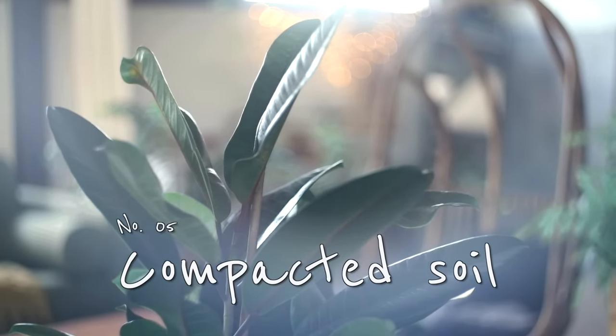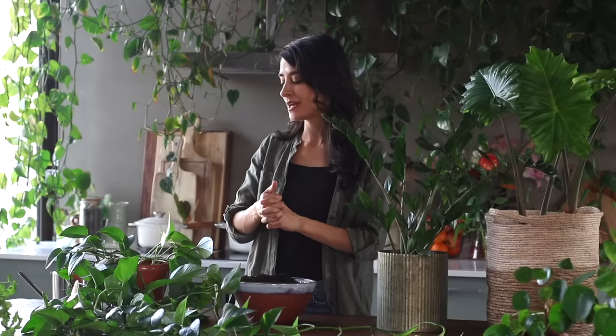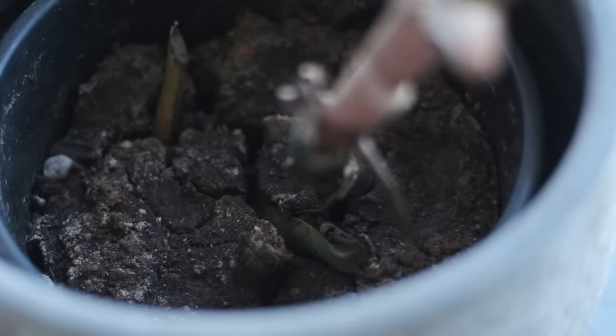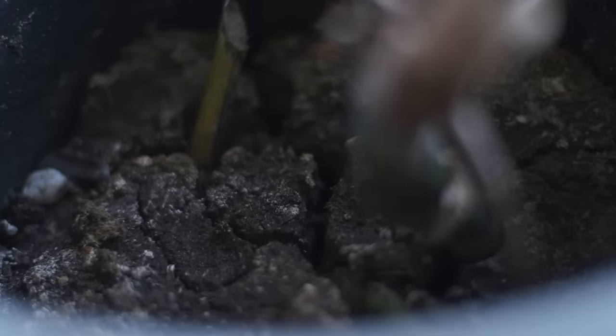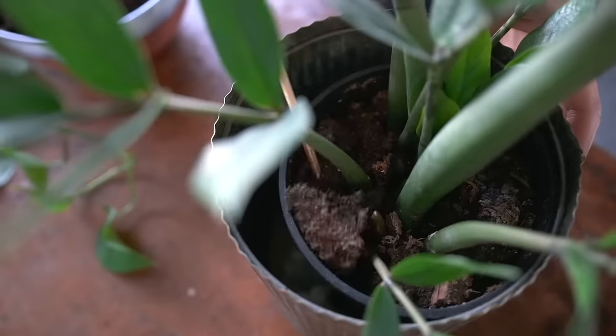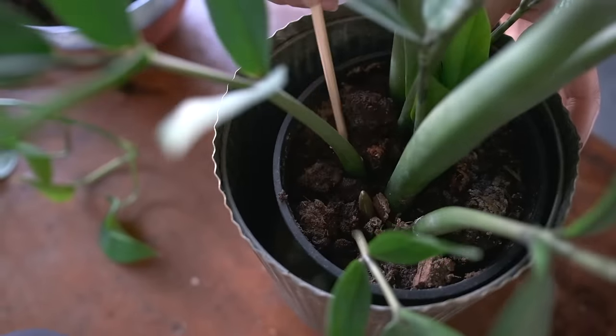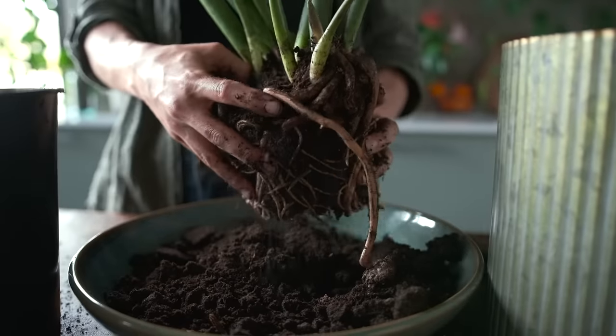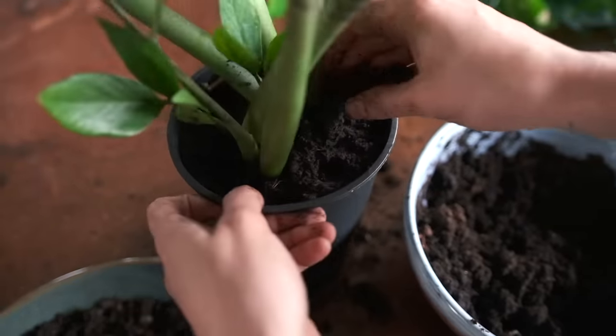Sometimes the soil of plants gets too compacted — this is normal when it's been sitting in the same soil for a really long time. It's important to address because we need air pockets in the soil so water and oxygen can get to the roots, and roots do actually need oxygen to thrive. If you notice your soil is compacted, you can either take a stick or fork and break apart the soil a little to create air pockets, or just replace the old soil with some fresh new soil.